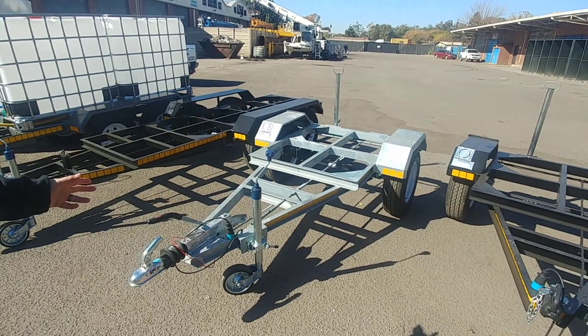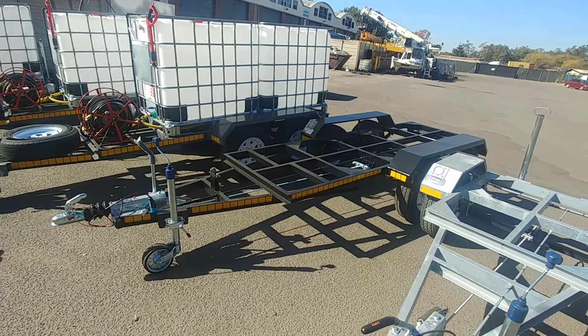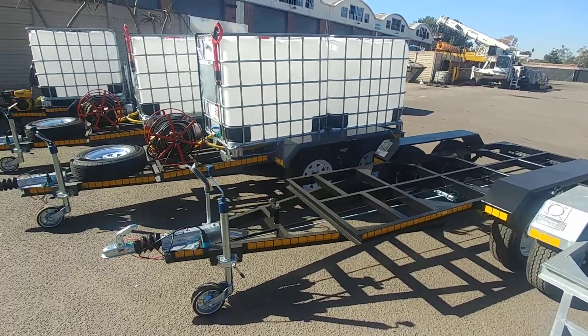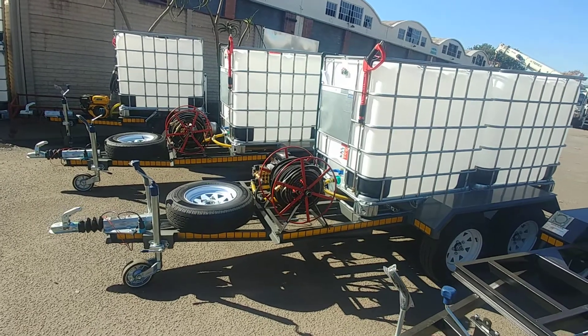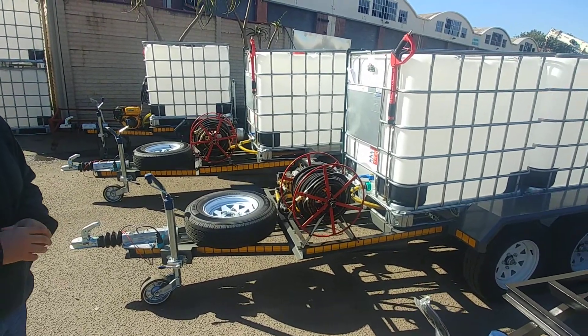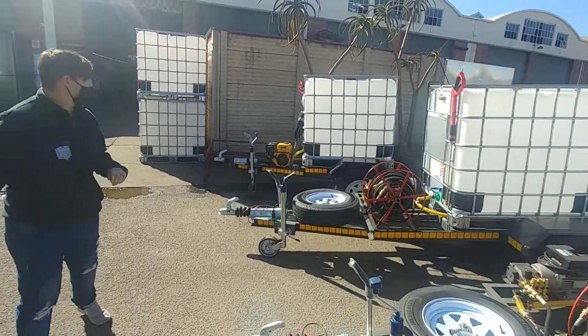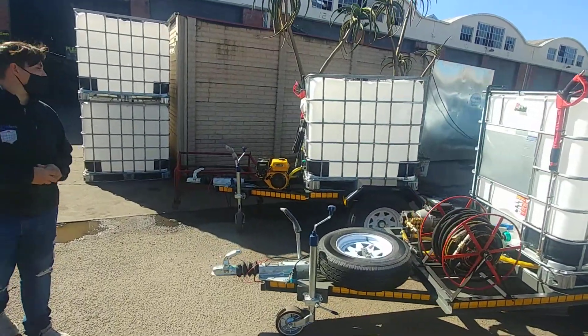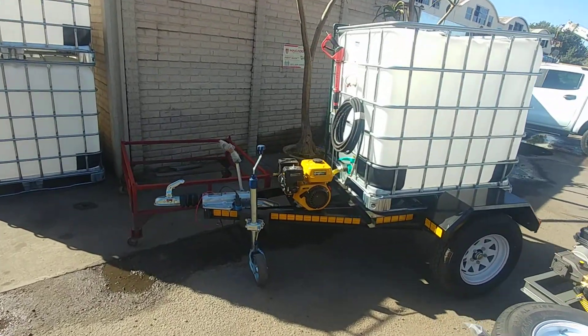Right here you can get the galvanized trailer — this is for 2,000 liters. Over here we've got the 2,000 liter custom built 100 bar high pressure washer unit. Right over here we've got a 178 bar flobin 1,000 liter brake trailer unit.